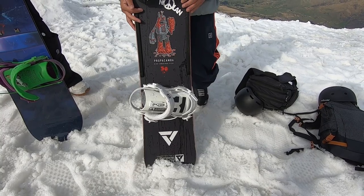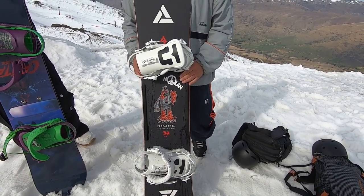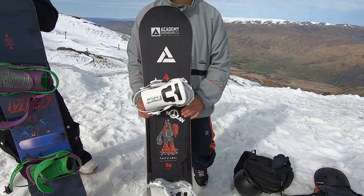My powder boards are usually a 151 or 152 if I want that little bit more flow. But I found that for my height and weight, 150 suits me well.